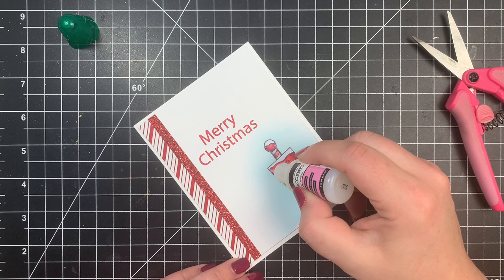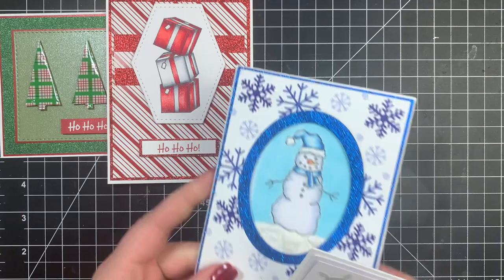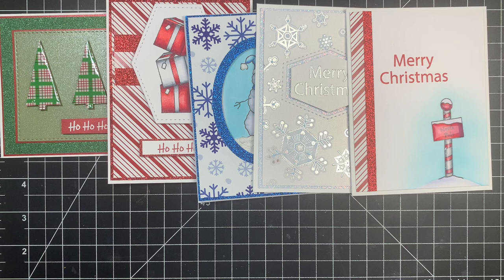Here's a quick look at all five cards we created today. The Create and Expire kit is available right now to members, and for non-members it will be available on the 10th. Kits start shipping on the 10th to everyone. I'll link that below along with all of the other supplies I used in today's cards. Thank you guys so much for stopping by and have a great day. Bye!